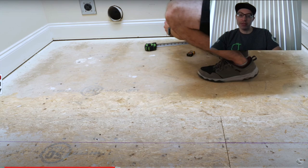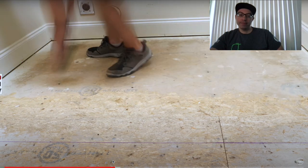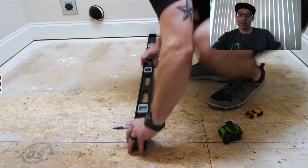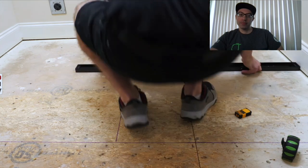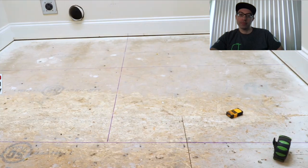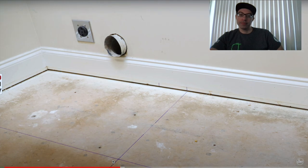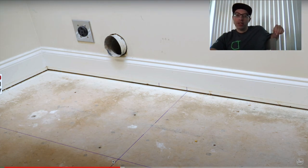His joists look to be 16 on center so he should be fine, and the plywood appears to be at least 5/8 if not 3/4. Now he's doing his layout. On a larger room you'd mark lines with a chalk line and install from the center of the room, but on a small room it was easier to mark with permanent marker and install starting from the back. On large format tile you don't want an offset greater than 33 percent.